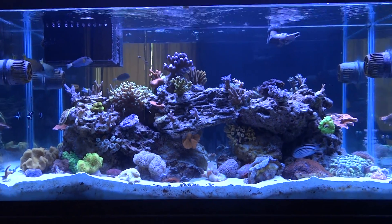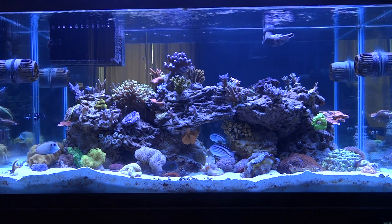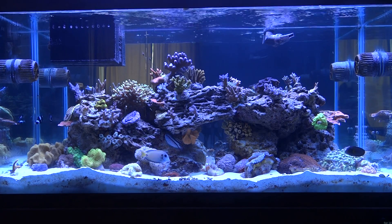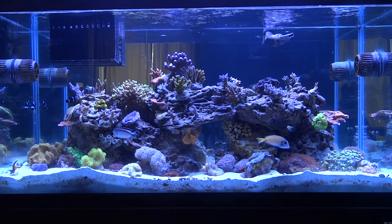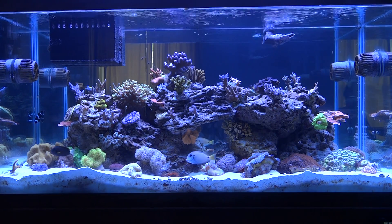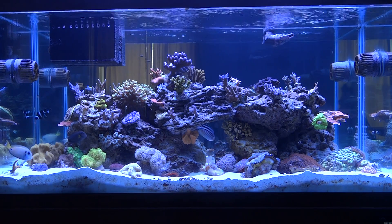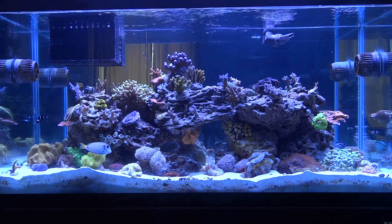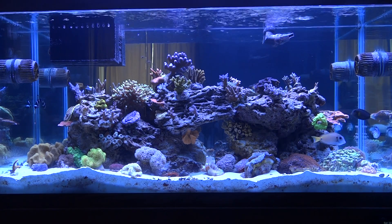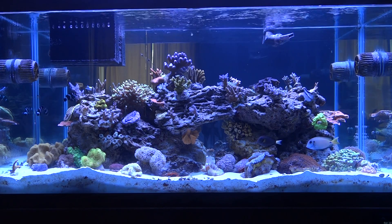On March 23rd I set up the phosphate reactor with the Rolfos for the first time. Five days later on the 28th I changed out the chemipurite bags and the Rolfos again. On April 3rd I did the same thing — about six days later — and then again on April 11th. Around the 11th I noticed that all the cyano was gone. There was not a trace of it.